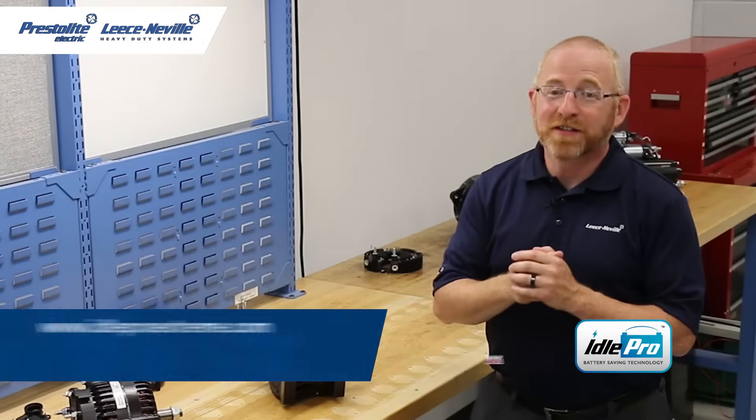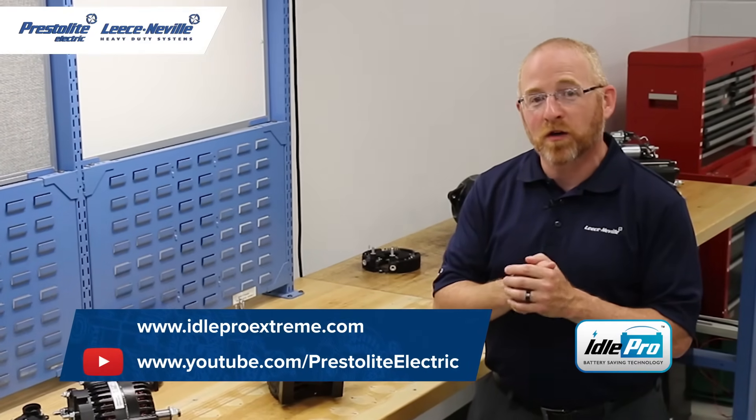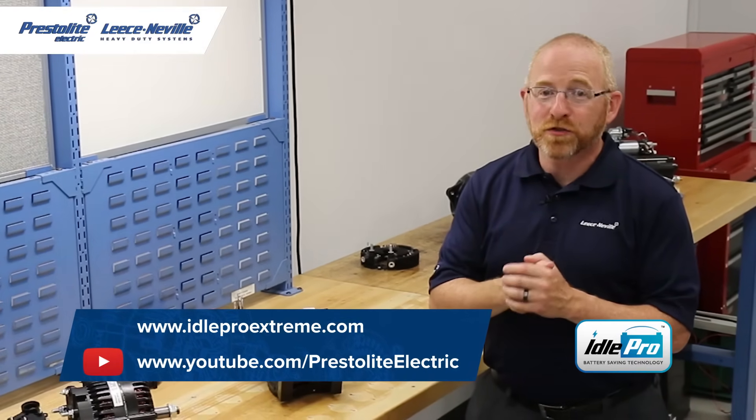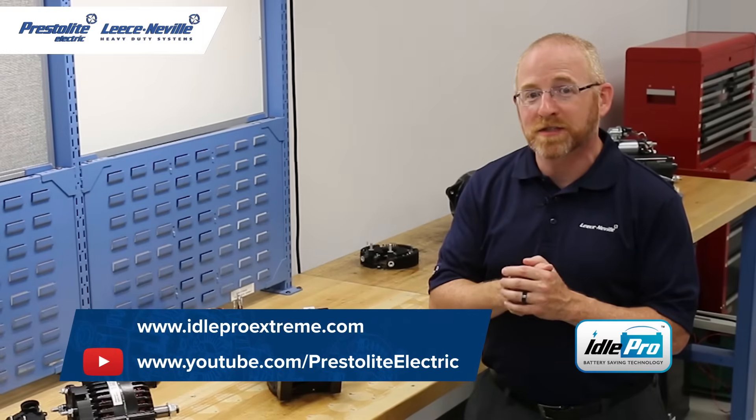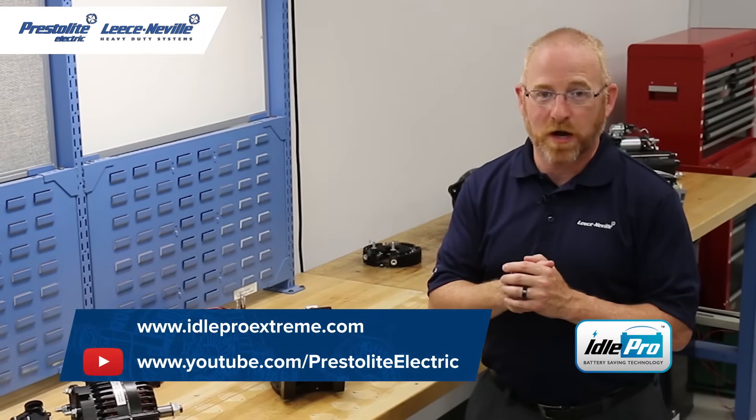Thanks for joining us today. The next video in this series will take a deeper look at the Idol Pro Extreme alternator series. So be sure to join me as we continue to explore these battery-saving, innovative alternators from Leisneville heavy-duty products.